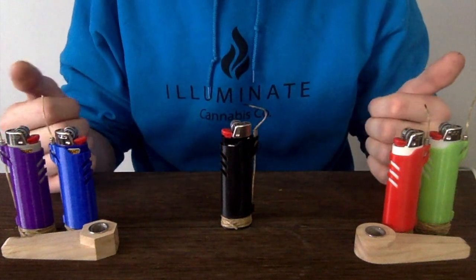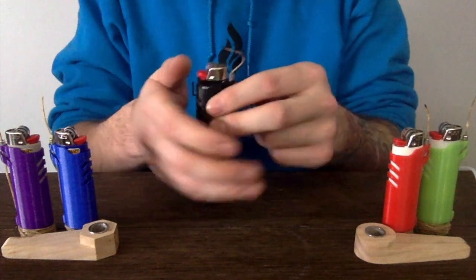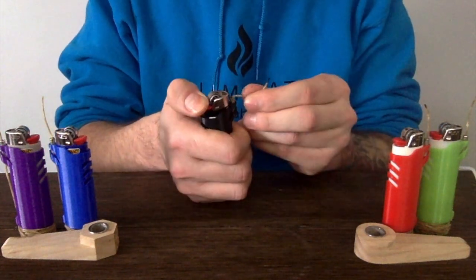Hello everyone, we've got a new product to show off here. This is our brand new 3D printed hemp wick lighter sleeve. These are super useful for all the stoners out there that don't enjoy inhaling lighter fluid.